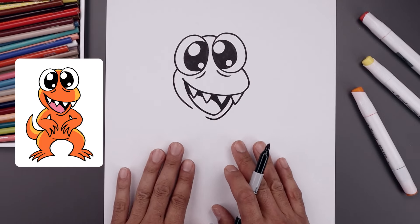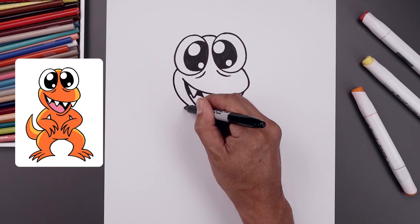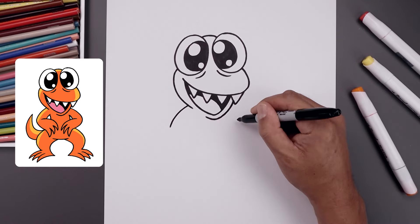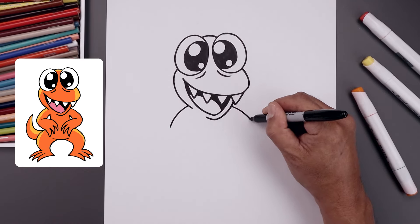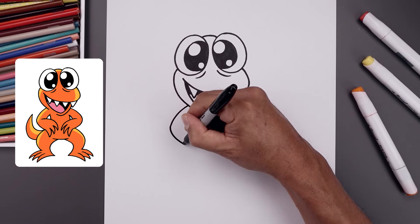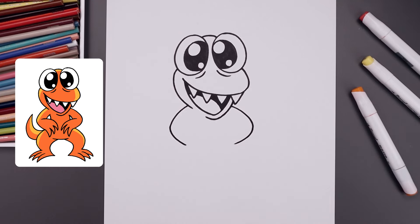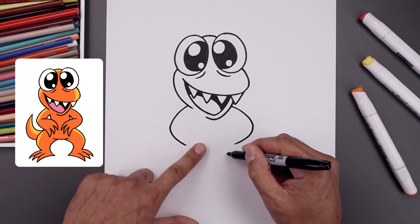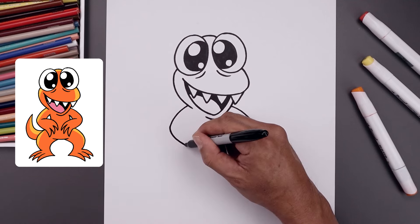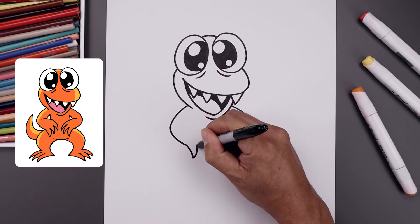Now we're going to place the arms on top of the body. We'll start over on the left side, step up, bend the arm going out and then down. Do the same thing on the right side and round up the elbow and pull that in towards the hands. Now we're going to add three claws on either side. Start over on the left, bend this down, and taper that back up.